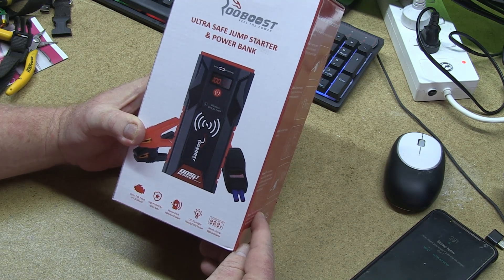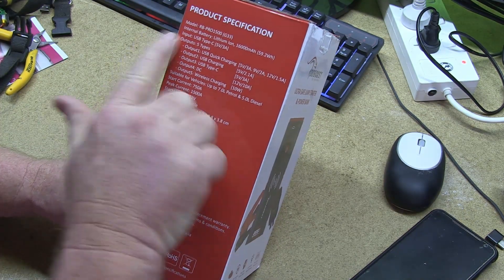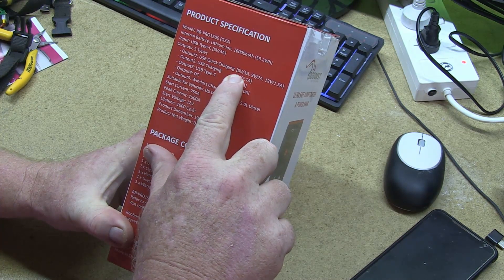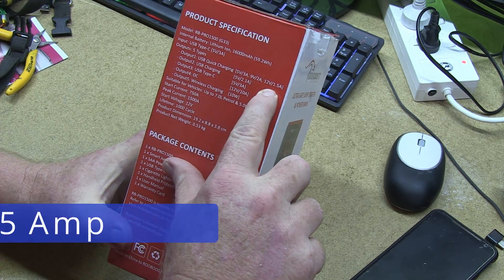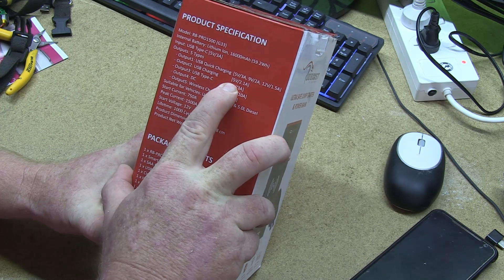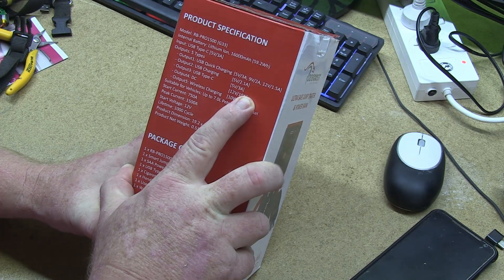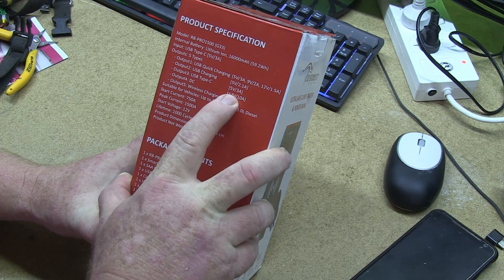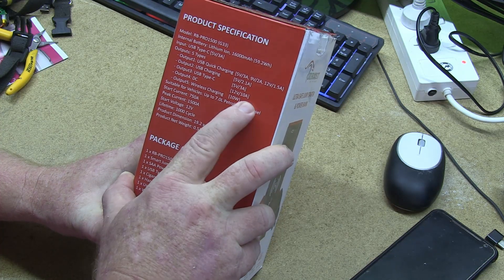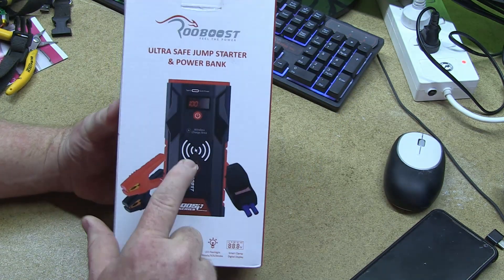Let's open it up and have a look. Actually, let's have a look on the box and see what it says. It pretty much says outputs for the quick charging because it has a couple of USBs there: a 5-volt 3-amp, 9-volt 2-amp, 12-volt 5.1-amp. It has another USB charger which is 5-volt 2.1, so you can charge your tablets and stuff off there, which is pretty cool. It has a USB Type-C — really cool — at 5-volt 3-amps. It has a DC out at 12-volt 10-amps.